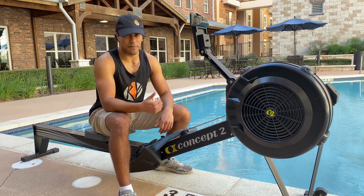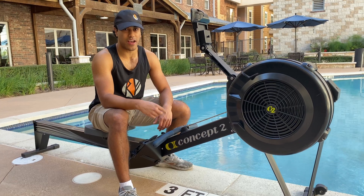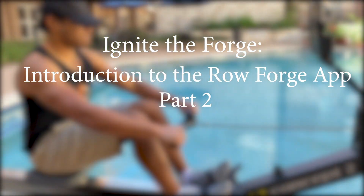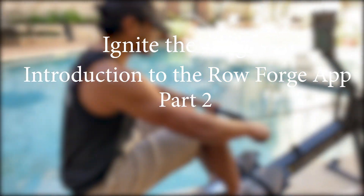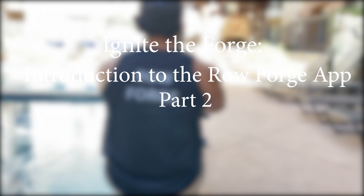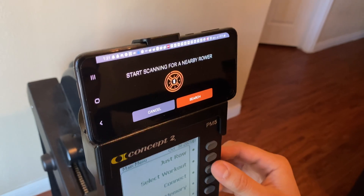What's up guys, my name is Sunny, I'm a contributor here at RowForge, and today I'm going to be walking you through an actual workout in Ignite the Forge Part 2. Let's get to it. Recapping from last video: